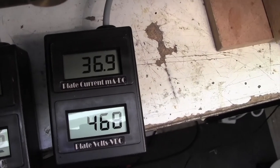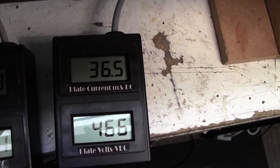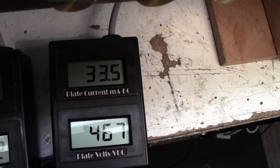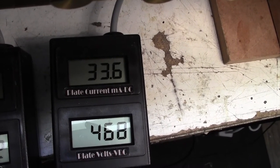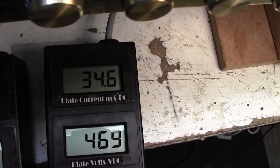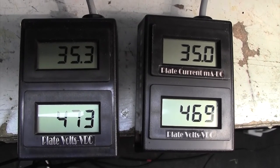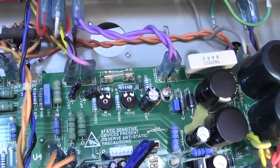I see the right one's crept up a little bit — this does often happen as the amp heats up. So I'll just give that a little bit of a tweak to bring it down. There we go — they're fairly well matched now. And that's it, job done. Relatively straightforward on this amp due to the fact that they've handily fitted a couple of trim pots, which they often don't on amplifiers.